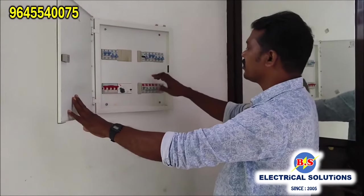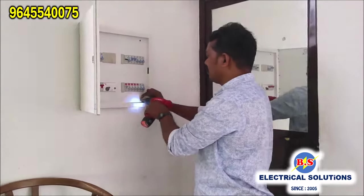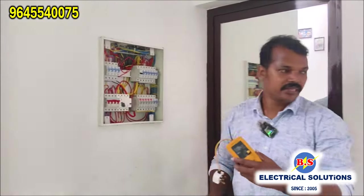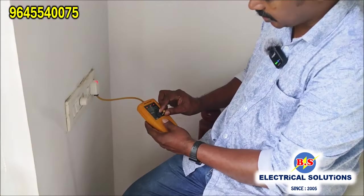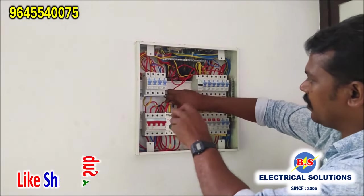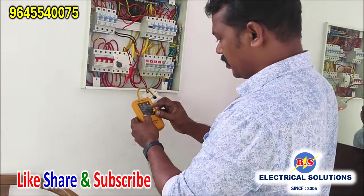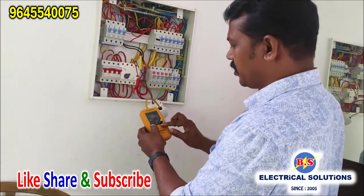If you have any questions, this will be clear. We need to put a current — we need to put a trip on 10mA. We need to put a trip on the RCCV. It is not tripping. It will be replaced by 15mA.